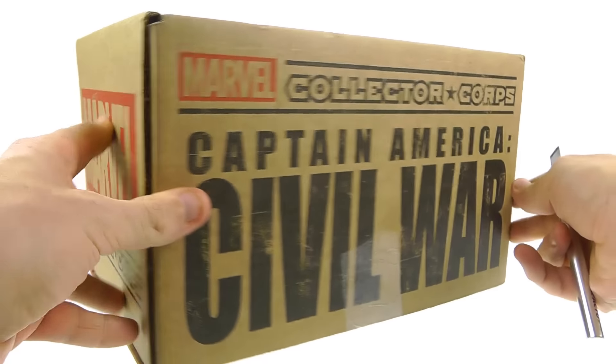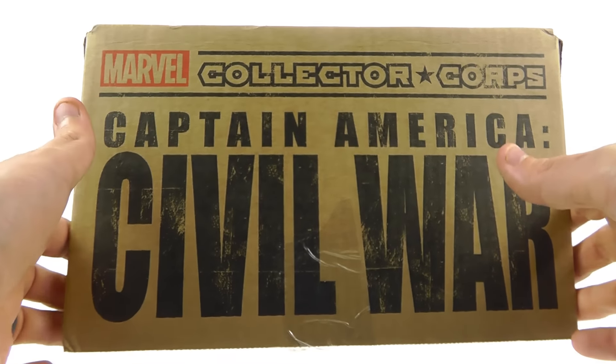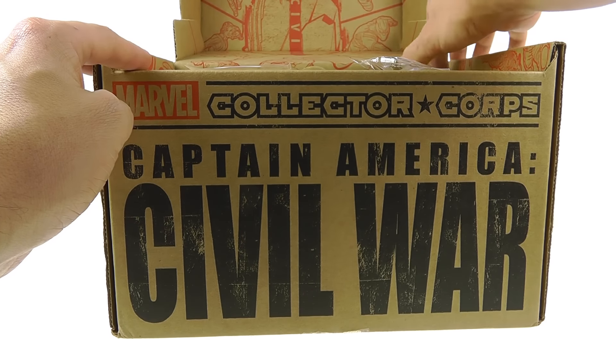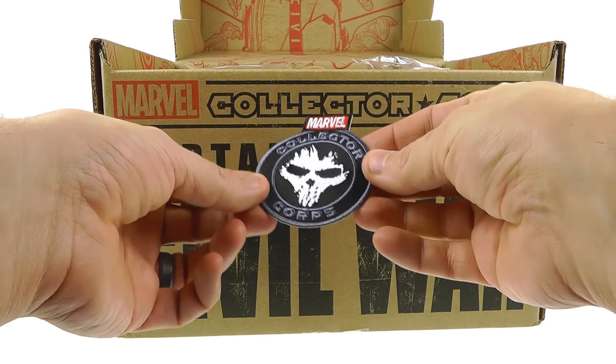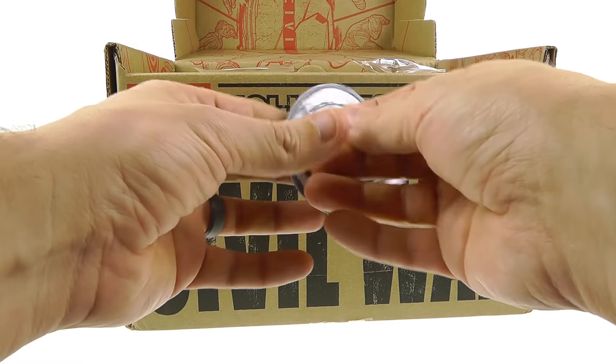In absolute secrecy — I don't want to know anything that's in it. Getting that all cut open and opening this up. One thing I noticed is I heard something kind of rolling around. I wasn't sure if it was the patch or the pin.